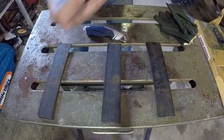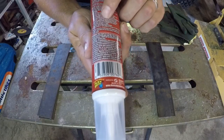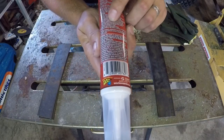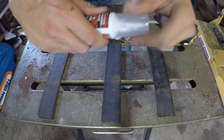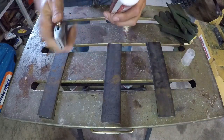We got the flex glue, and it typically cures in 24 to 48 hours for maximum strength, and in seven days for full cure. We're not waiting seven days, so we're going to take this cap off and apply it.